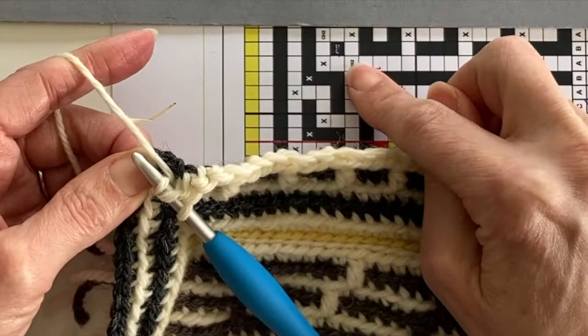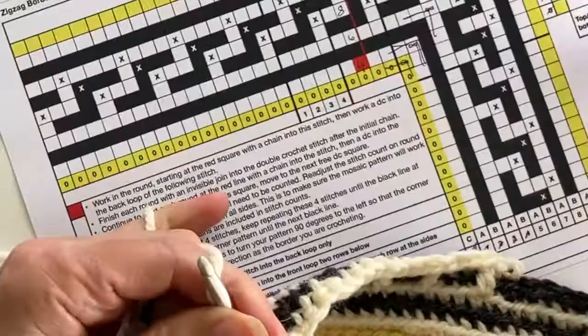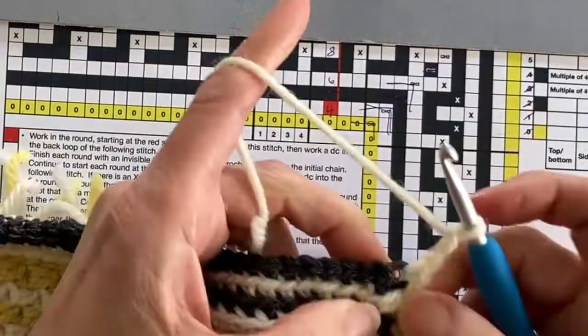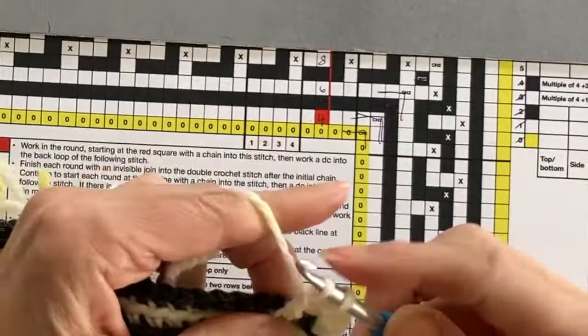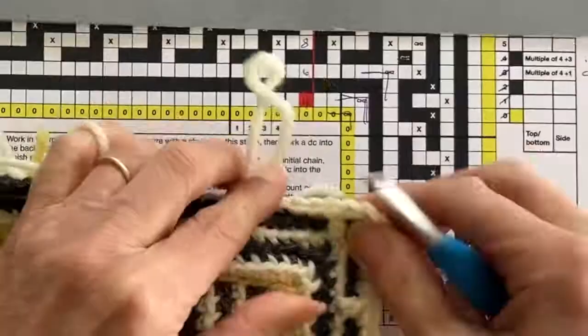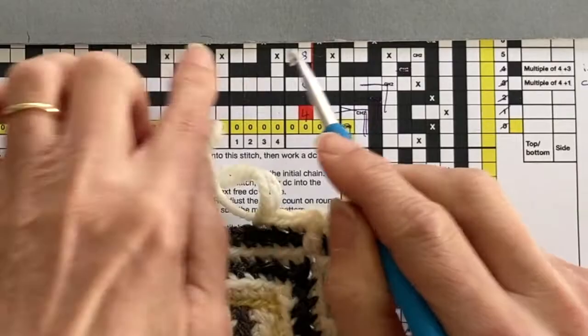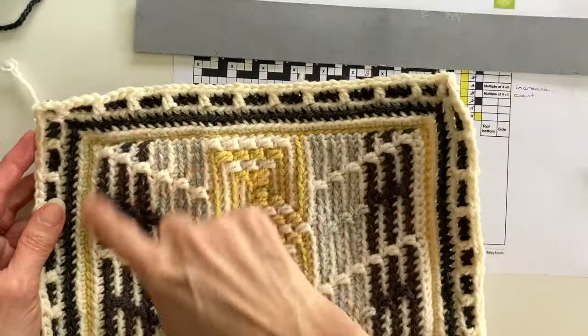To recap the corner: one drop treble, three double crochet back loop only, another drop treble into the chain stitches from two rows below, one more double crochet, then two chain stitches to get us around the corner. After the corner, the pattern is one double crochet back loop only, one drop treble, and three double crochet back loop only. Once those stitches are completed that's the end of the corner section. Continue working the repeat pattern of one drop treble and three double crochet back loop only, paying close attention to the chart at corners. Round five is now complete.